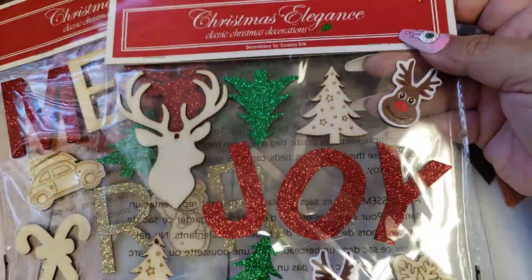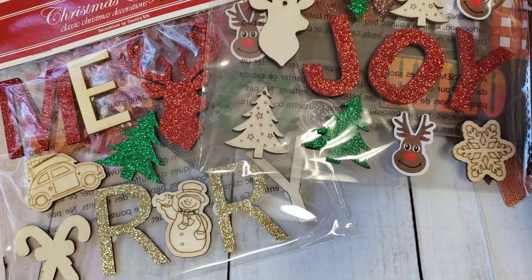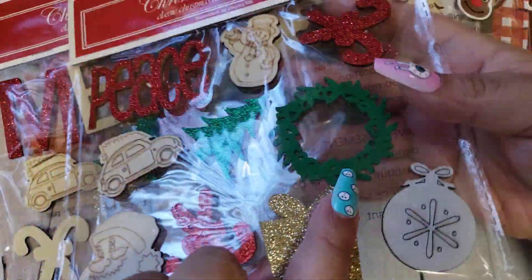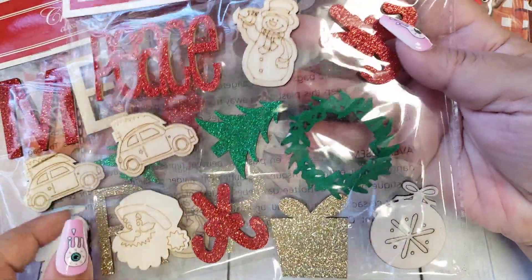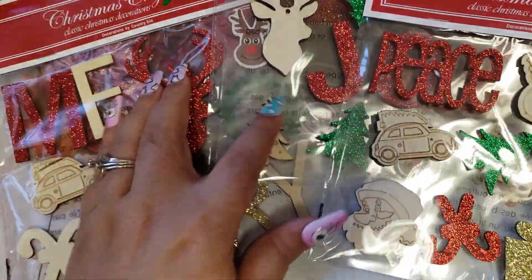Here is the Joy one — the Joy is all in glitter. And then this one is the Peace one. I love how they have the little felt wreath, some glitter trees, some candy canes, and again some little pieces that you can paint and color in yourself. Absolutely adorable. I did pick up those three.